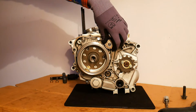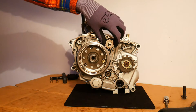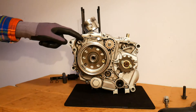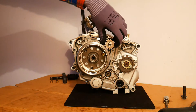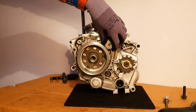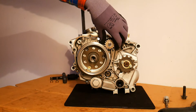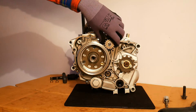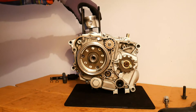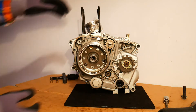That starter clutch driven gear has the starter clutch sitting on it. Essentially the starter clutch has three rollers. When the starter clutch driven gear is rotating anti-clockwise, the rollers cause friction between the starter clutch and the driven gear. As a result, the starter clutch rotates with the driven gear. The starter clutch is connected to the rotor, and the rotor is connected to the crankshaft, which is connected to the piston through the connecting rod. This essentially causes the rotor, the crankshaft and the piston to start.